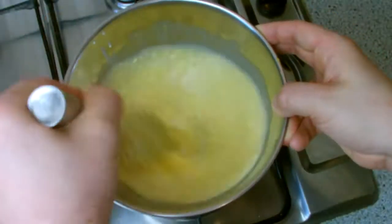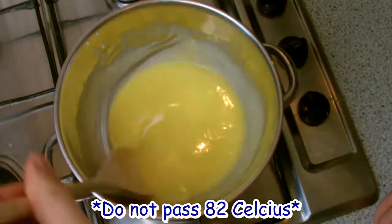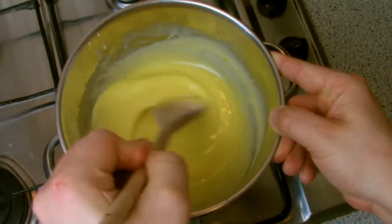When the mixture is combined, place over a bain-marie and stir continuously until the mixture thickens up. Check the temperature periodically — you do not want to let the temperature pass 82 degrees, as this is the point where the eggs will begin to scramble and will split your mix.